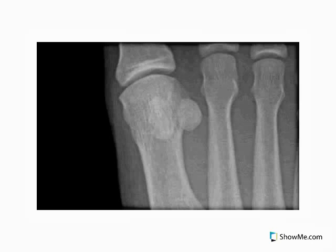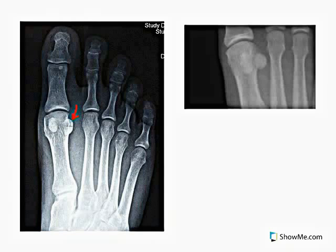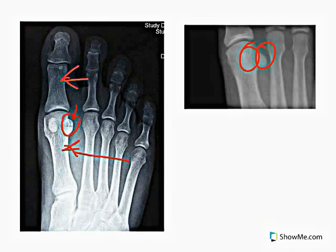Sesamoid bones are also found in the metatarsophalangeal joints, which are the joints where the metatarsals, which are these bones right here, join with the phalanges of the foot right here. And the sesamoid bones are found right here and right here.